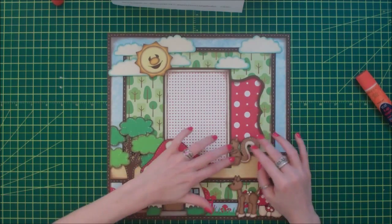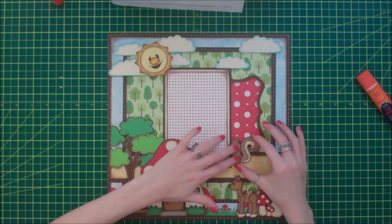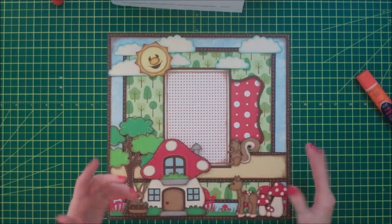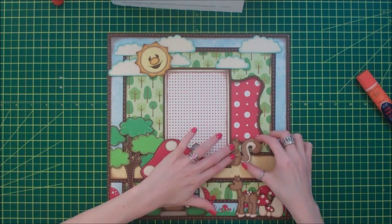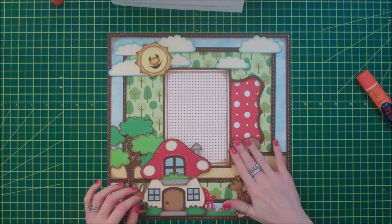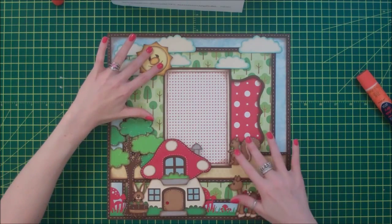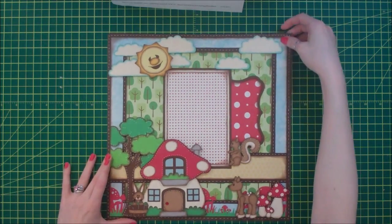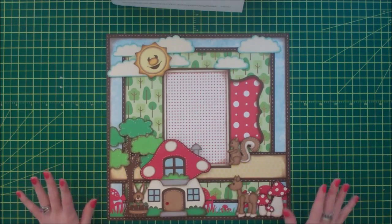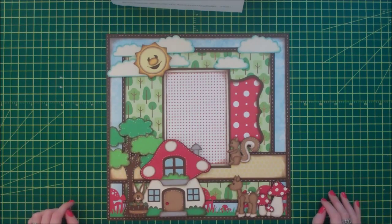If I want to add a little bit of journaling or maybe even take some tiny letters and do a title, I have that option. But if I just want to put a picture in here, it will look fine without it. So there is my completed layout for the Little Scraps of Heaven Design Team Sketch Challenge. I hope you guys enjoyed it - thanks so much for watching. Have a great day, bye!